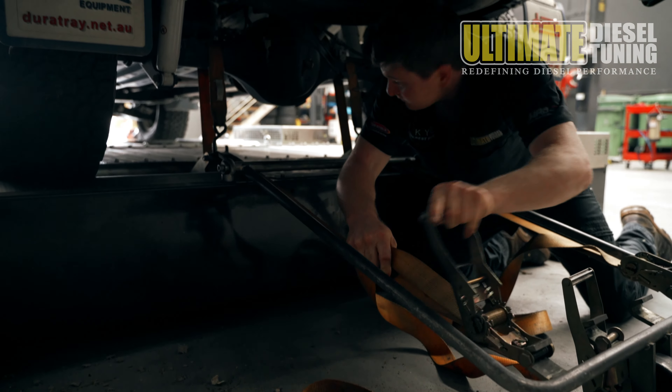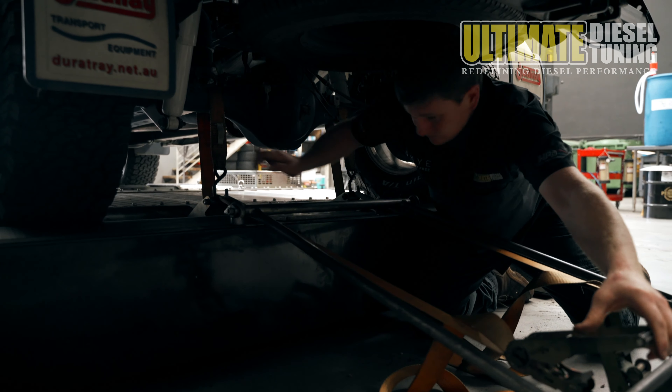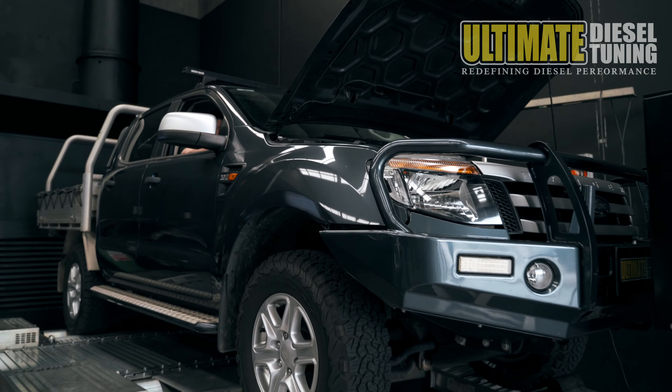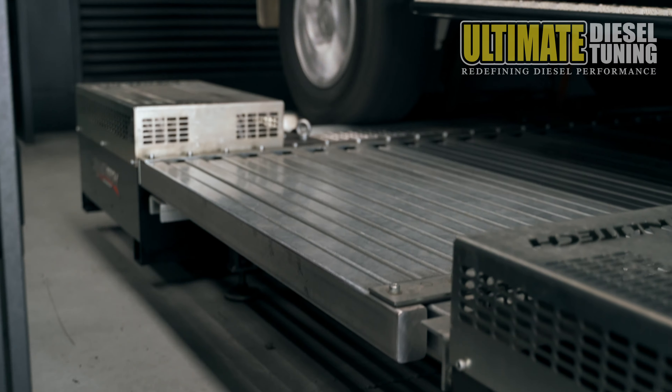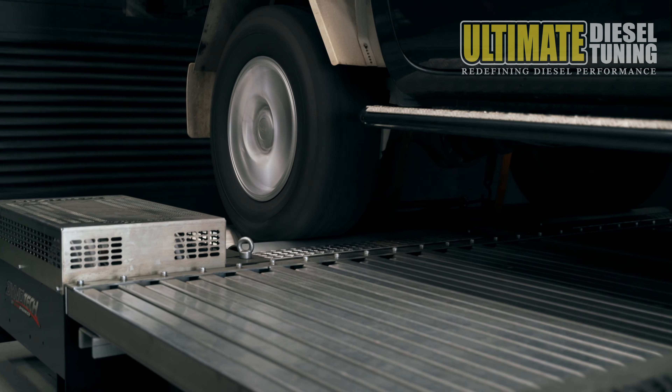First of all, for our custom dyno tuning procedure, we carry out power runs on the dyno in standard form to get base power and torque figures at the wheels. So we know what we are starting with, we also test to confirm the engine is running correctly, then we carry out the custom dyno tune.